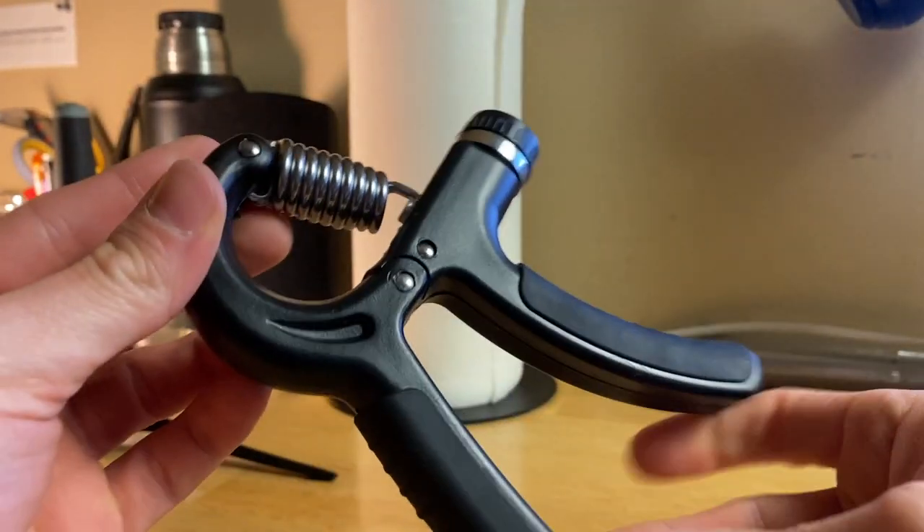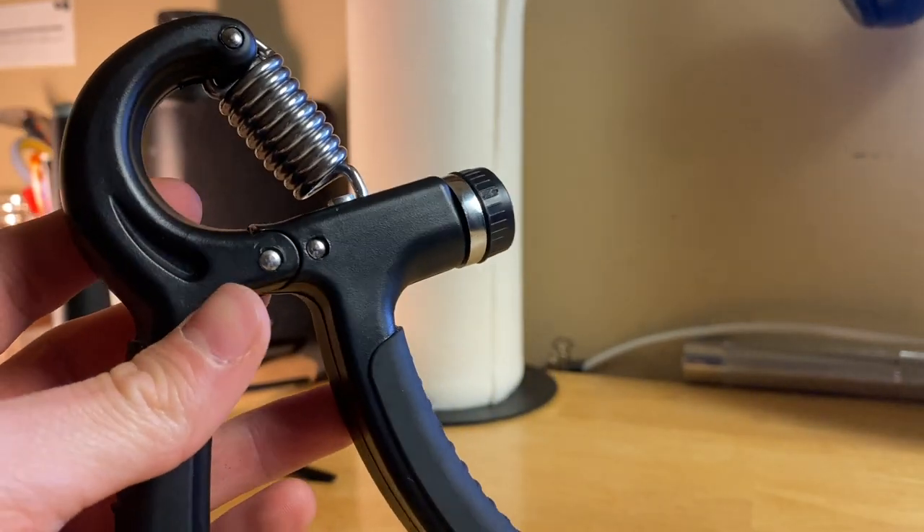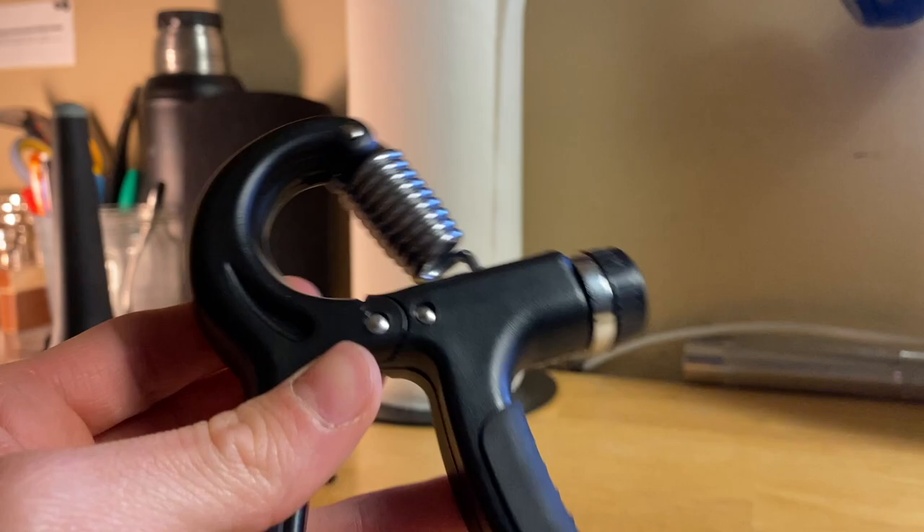So yeah, guys, that's about it. This is the AIXPI grip strength trainer — I would definitely recommend it.